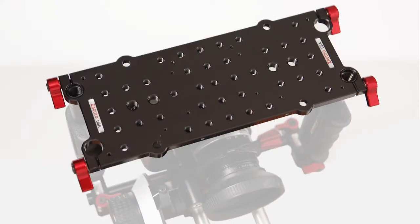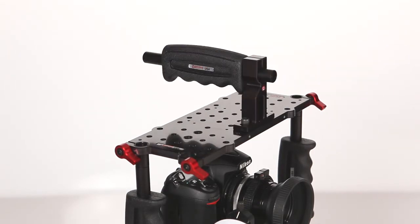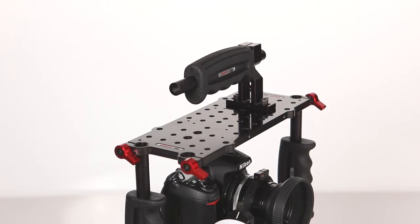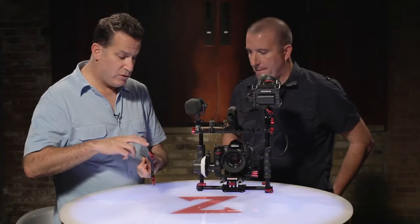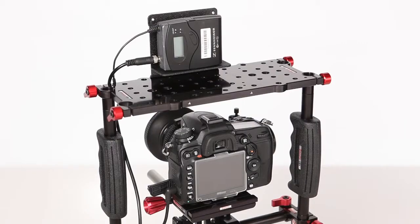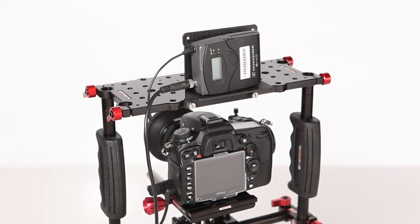I can't tell you how many quarter 20s and 3-8-16s, and they're in patterns that fit different things. This very specific handle has several different hole patterns so you can move the handle forward or back, you can have it this way or this way. Most of the industry specific hole patterns are represented in that plate. And you have these two holes on the sides which can mount our wireless brackets, so you can have things like wireless mics and other converter boxes on there.